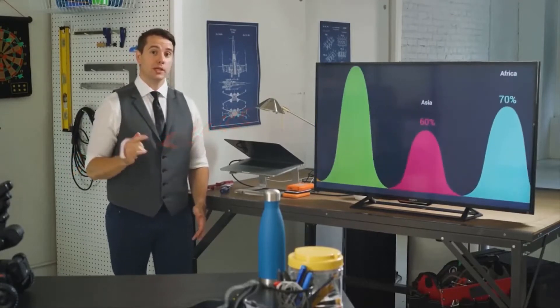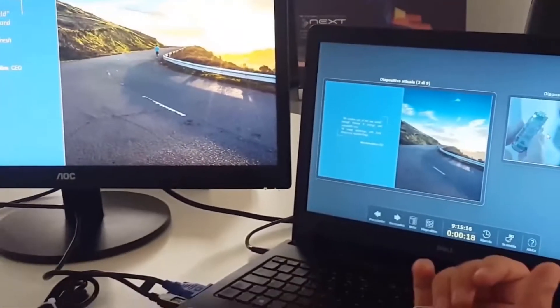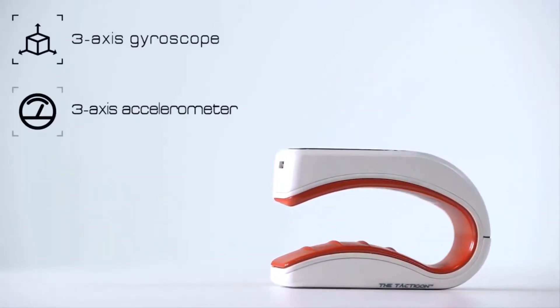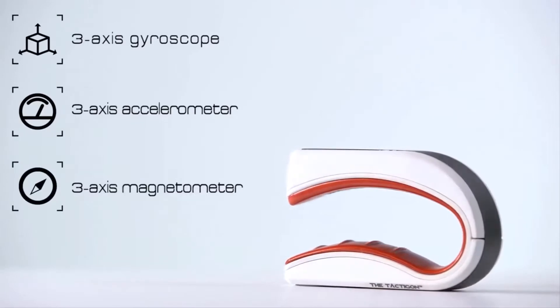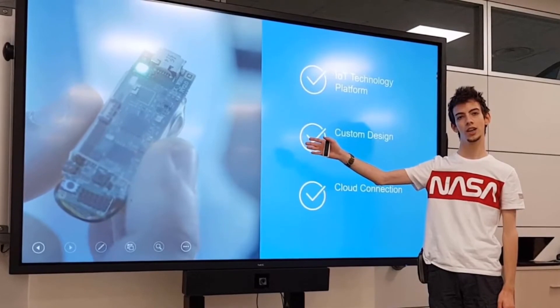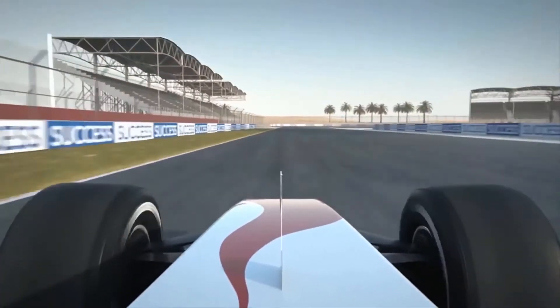There's a whole lot of three-axis going on in the Taktagon Skin. It features a three-axis gyroscope, a three-axis accelerometer, and a three-axis magnetometer. What that means in practical terms is that it can respond to even the subtlest of movements with an incredible level of precision.